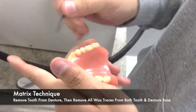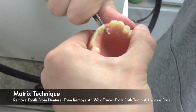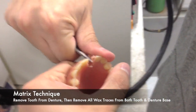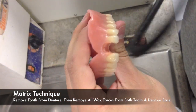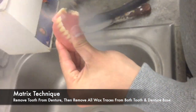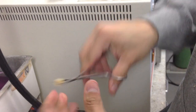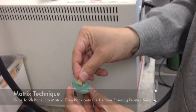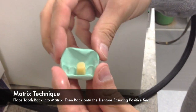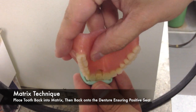Once the matrix is off, you can remove the repaired tooth from the denture and then remove all traces of wax from both the denture base and the tooth itself. You can do so in a boil out tank or with a steamer. Once all traces of wax have been removed, place the tooth back into the matrix and then back onto the denture, ensuring a positive seat.